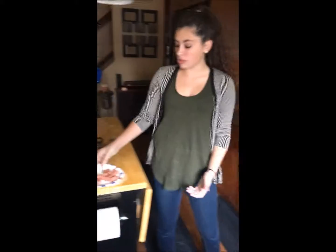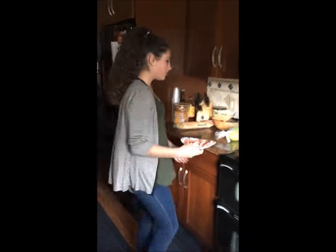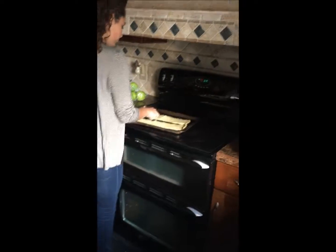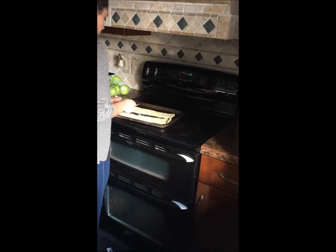Should I cut? No. I'm recording. I'm at Shae's making food for journalism. What are you making the poster? What's it gonna say? Describe it.